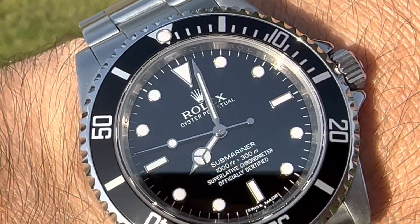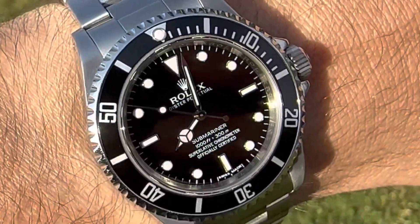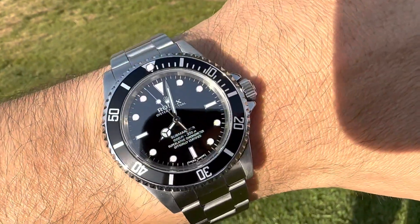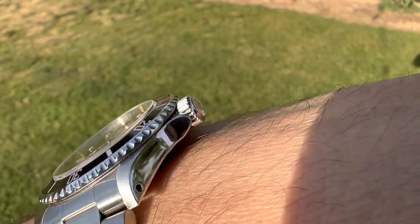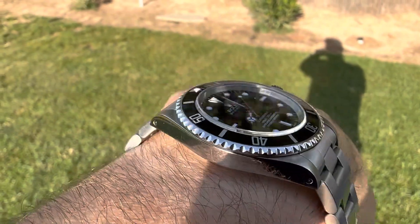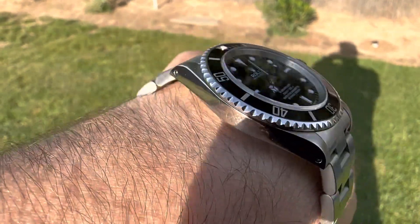But you will get some wear on the bezel after a while. This one is in really good condition, but eventually it will get some wear. Anyway, just wanted to share that the no-date is back in the collection.